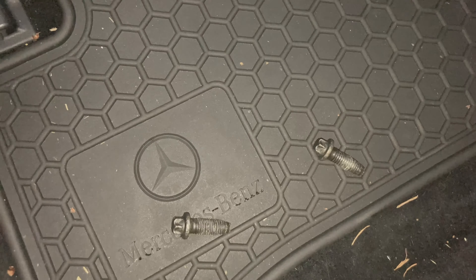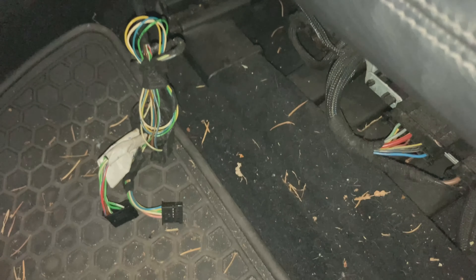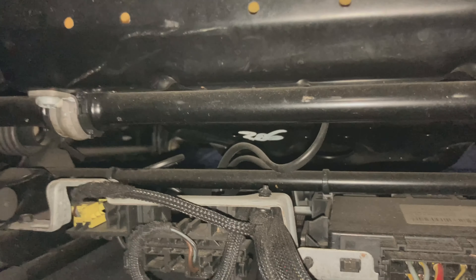The two bolts in the back are E12 inverted Torx bolts. Here are the ones from the front — same thing, E12s on both sides. After you get both those bolts out, definitely start unplugging all the connectors down here.